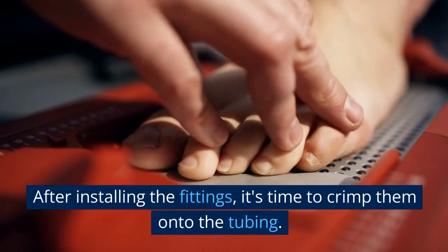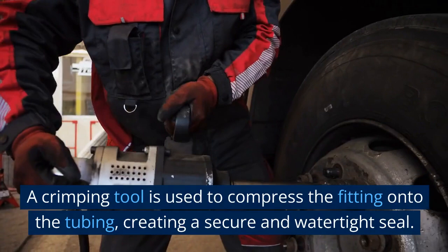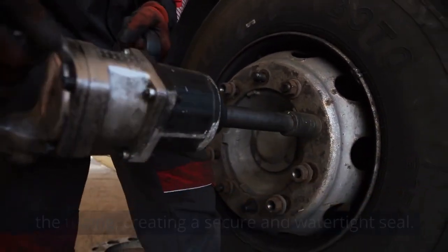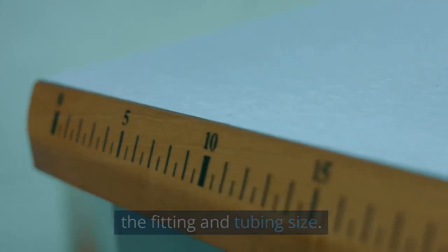After installing the fittings, it's time to crimp them onto the tubing. A crimping tool is used to compress the fitting onto the tubing, creating a secure and watertight seal. Make sure to use the correct size crimping tool for the fitting and tubing sizing.